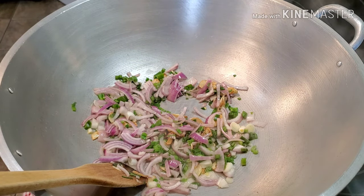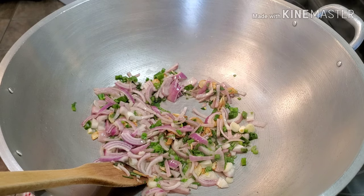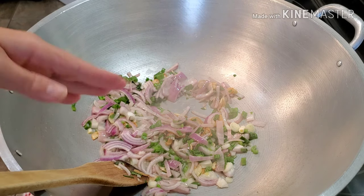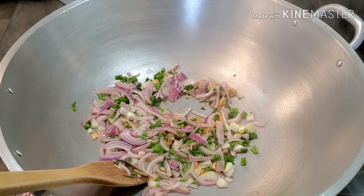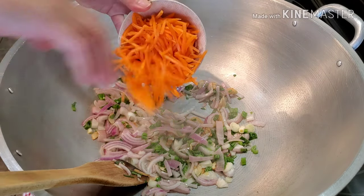Since our chicken is already cooked and seasoned, the next thing I'm going to do is sauté the veggies. For those of you starting from scratch, you would sauté the raw chicken together with these ingredients first. But since ours is already cooked and seasoned, we're going to go ahead and stir-fry the vegetables. Let's start with the carrots.